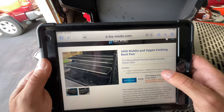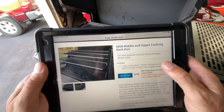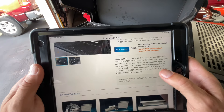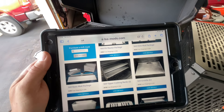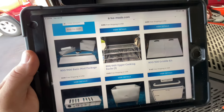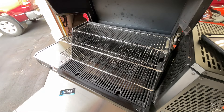I'll leave the link down below — lssmods.com. For the 1050, it's $175. It is 304 stainless steel, and it provides you with 1,340 square inches of cooking space. Looks like he's got them in a different configuration for the 560 — those are $107. He's also got them for the 800 and 900 at $165. If you really want to upgrade and get a lot more space on your 1050, I'm telling you, I'm impressed as heck with this — it's tons and tons of space.